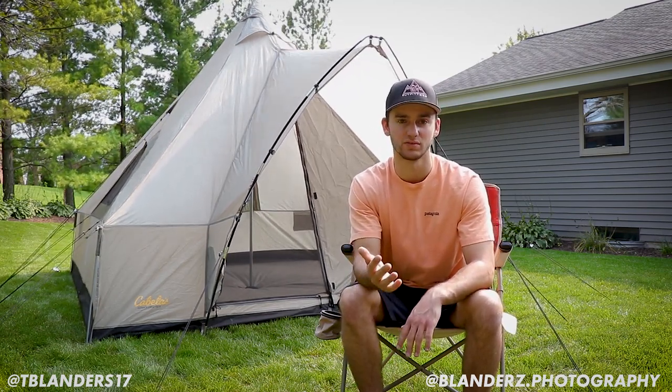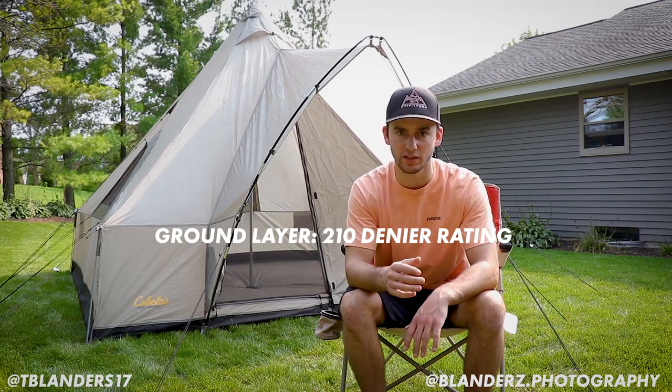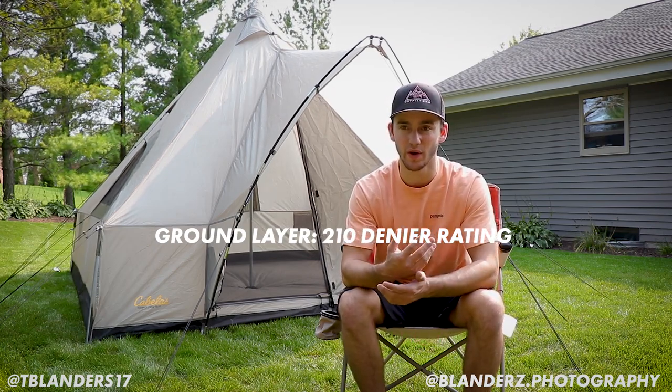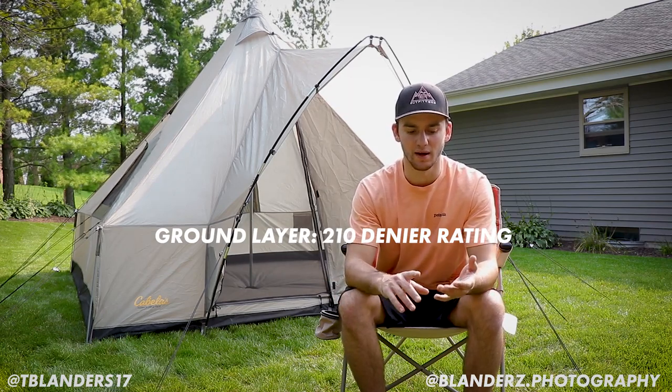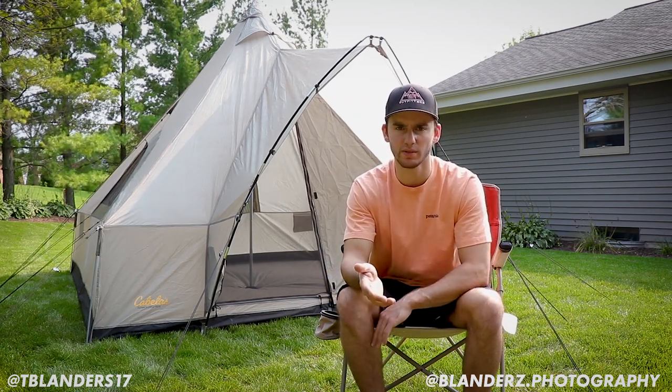We had clear skies the whole trip, but I did apply Scotchgard tent shield in case of rain, so I wasn't worried. One thing I noticed is the ground layer of the tent is very thin, and the ground in Yellowstone was dry and uneven. I'd definitely recommend putting a tarp down first, then the tent floor, and then something inside like a blanket or moving pad to maximize cushion and prevent anything from poking through.